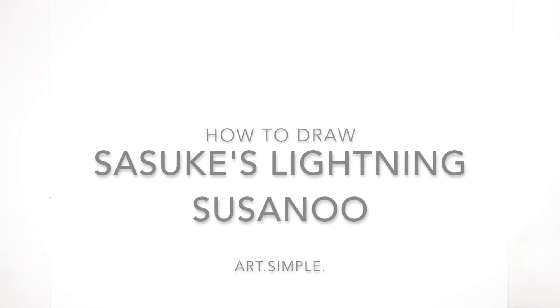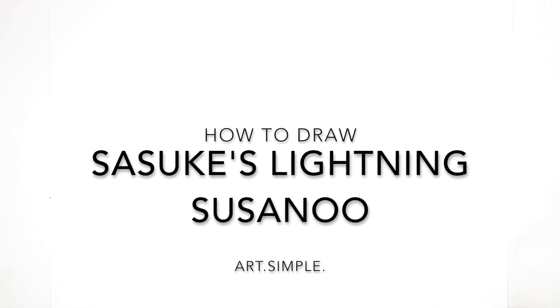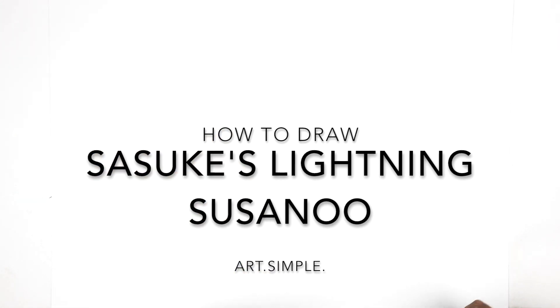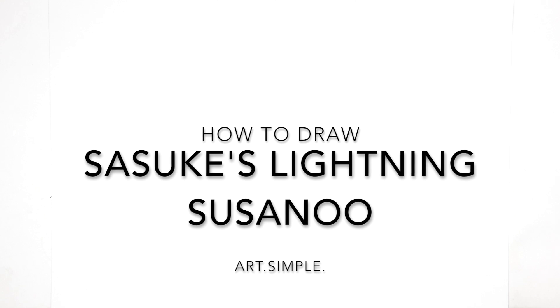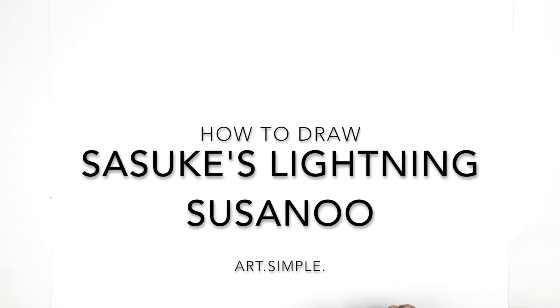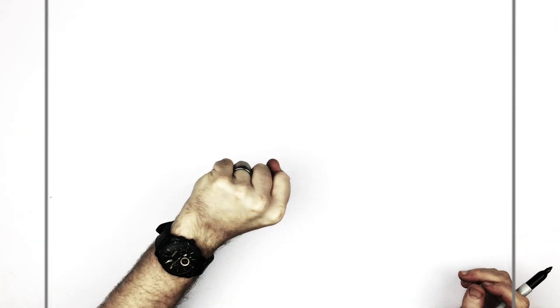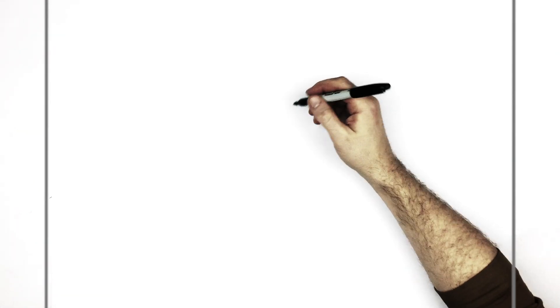Hey everybody, welcome back to another drawing tutorial. Today we have Sasuke's Lightning Susano, or his Bijuu Susano. I'm not really sure what the official name of it is, but it's the one with all the lightning coming out from the shoulders and stuff like that. He's got the spear of lightning. So I'm on a landscape orientation page — use a pencil and an eraser, and hit pause if I go too fast.